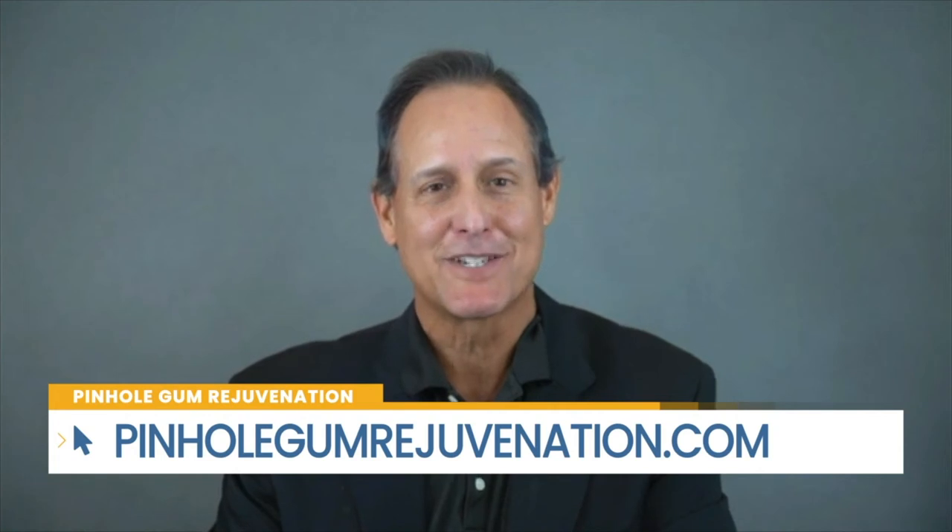We had a patient, Chelsea — a young lady, 18 — who had gum recession and wanted to treat it. She was able to come in to Dr. Chow and have her gum recession corrected in one visit. It was a phenomenal experience for her.